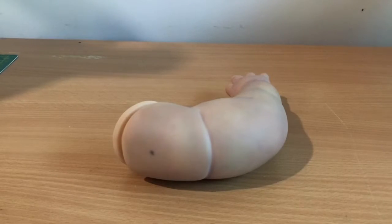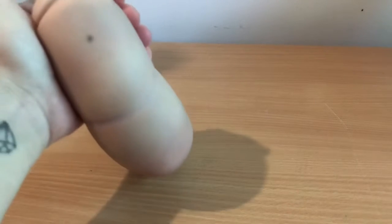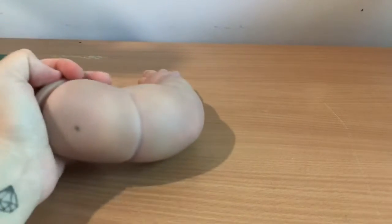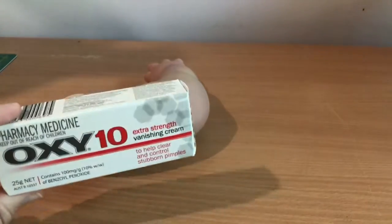Okay guys, here with me is a reborn arm with an ink stain on it. Not purposely put on by me. I'm not sure what it could be — possibly permanent marker — but I am not sure what it is. I am just here to remove it. So, I have with me the Oxy10.